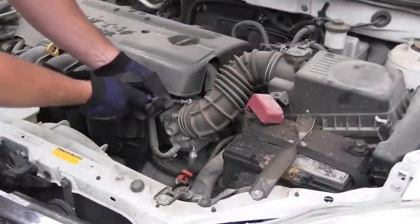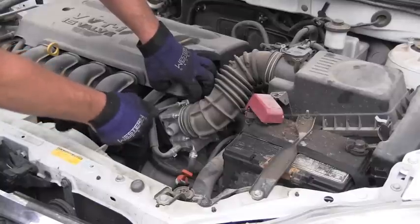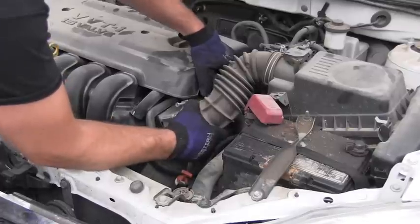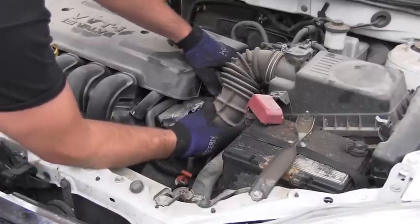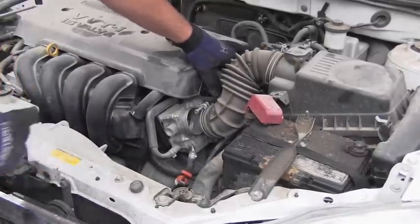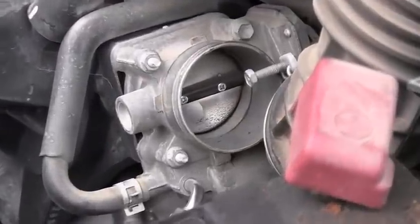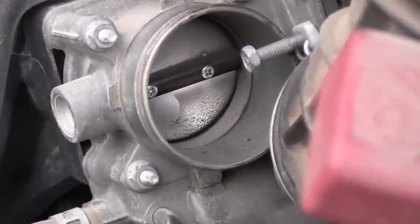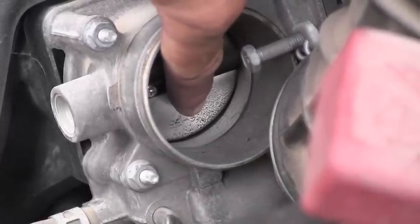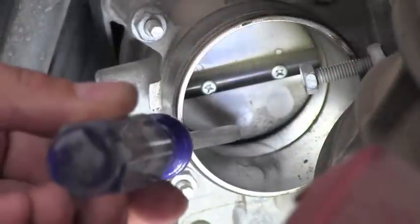All I have to do is loosen this clamp, and the next step is pull away this intake tube a little bit to the side. That gives me very nice access to the inside of the throttle body. As you can see, there is a dirt buildup right there.